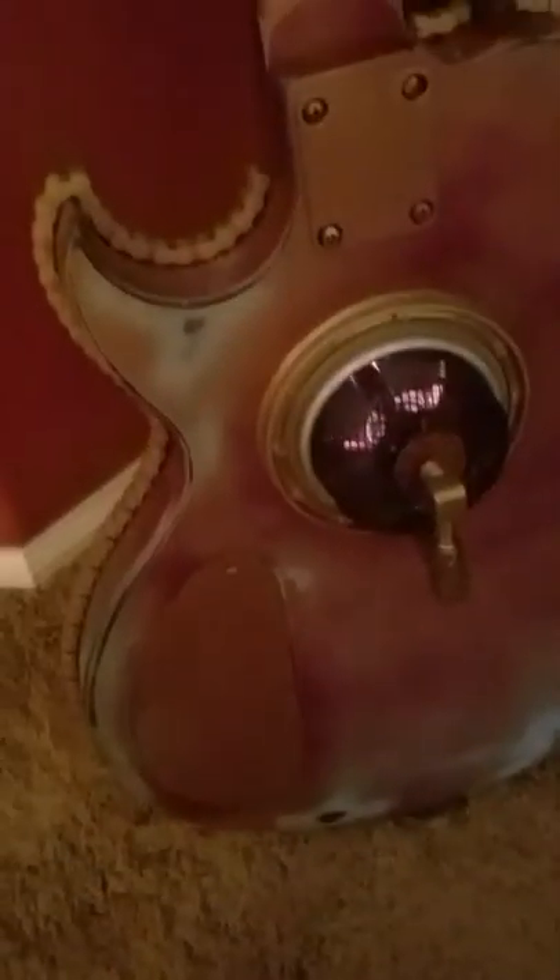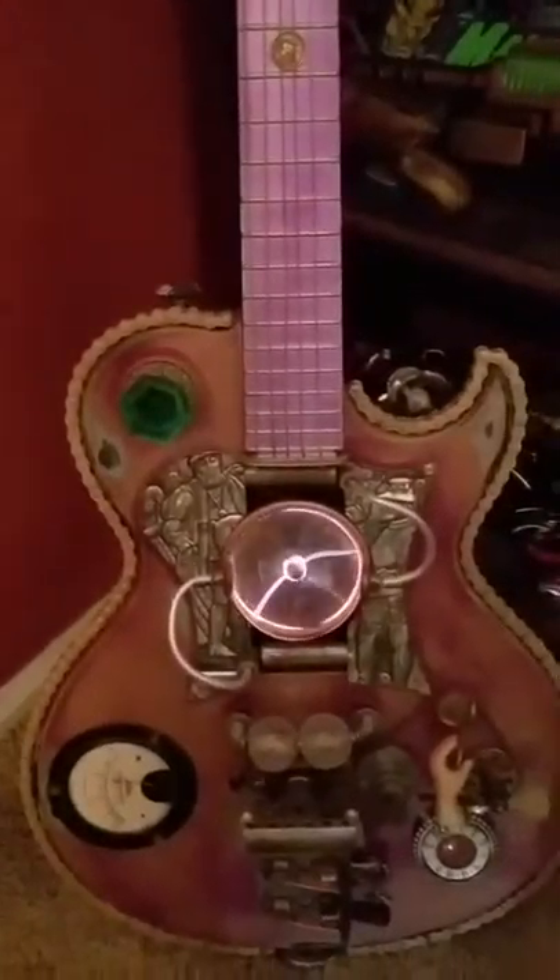Here's the back of it. You can see all the wires are hidden and they're drilled through the guitar. This is kind of a cool project — I haven't seen one that has a plasma ball in it yet.